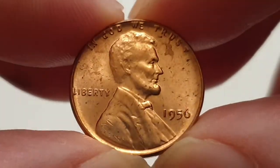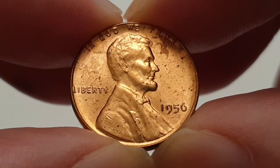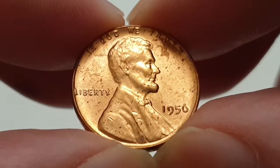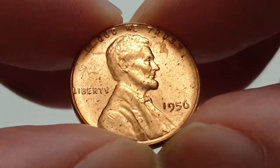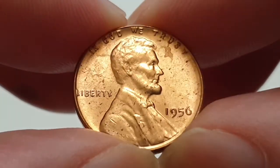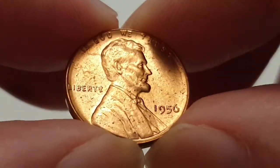Hi everyone, welcome back to Coin World UK. I hope everyone's having a great day. I'd like to talk to you about the 1956 wheat cent, or one cent. This is made in Philadelphia — there is no mint mark on the obverse side. This coin is designed by Victor David Brenner and it is in circulated condition.